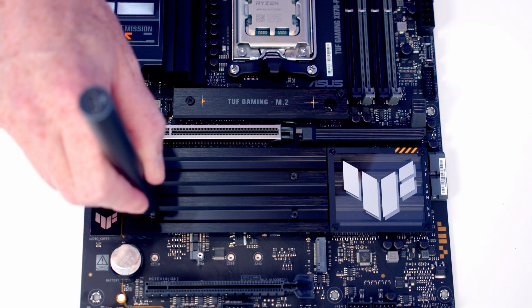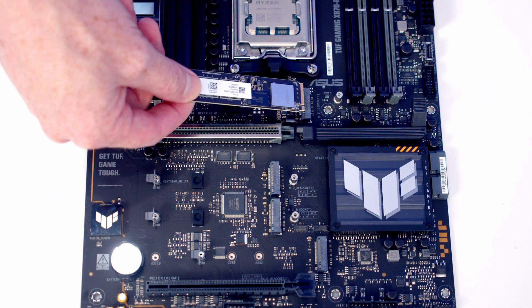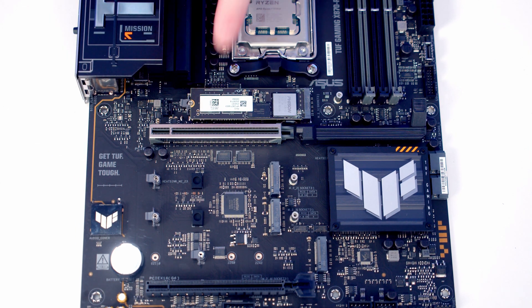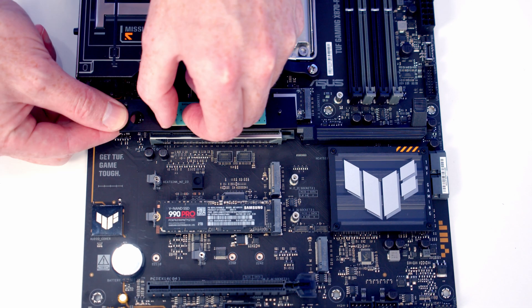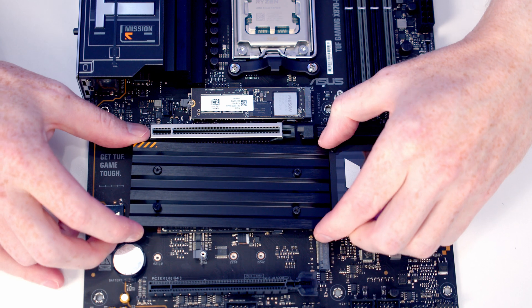After removing the heatsinks, we take the Gen 5 drive, pop it into the slot, and push it down to clip into place. Then we do the same with the Gen 4 drive. Before replacing the heatsinks, we remove the plastic protection from the thermal pads, then the heatsinks are replaced and screwed back down.